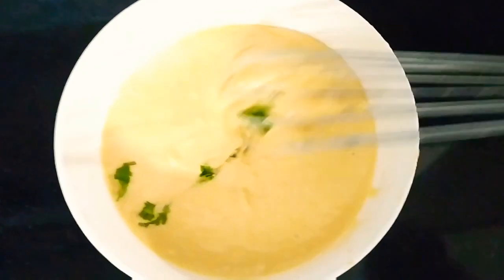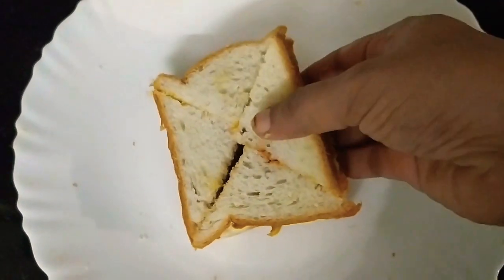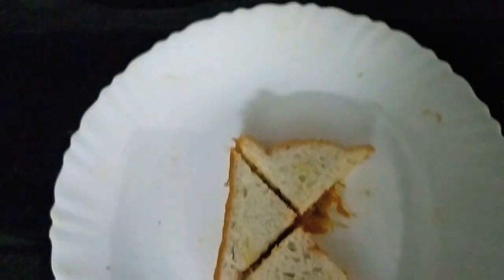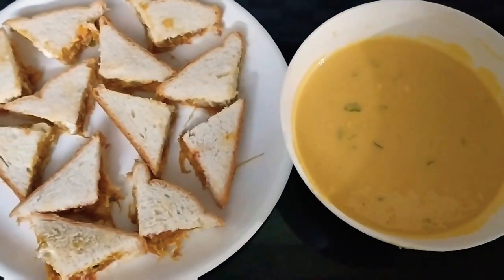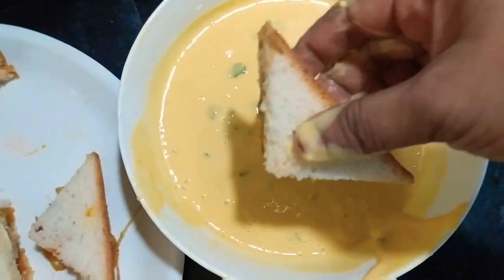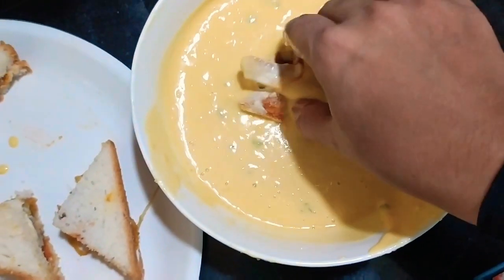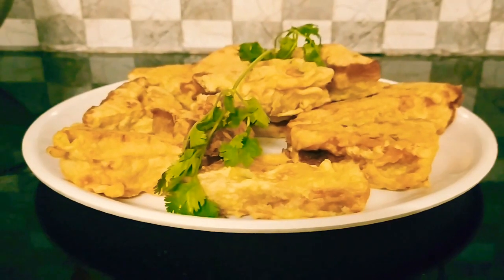We will mix the bread. We add 4 pizza, we add 2 pizza. We will fry it on medium flame. We are ready to cook it. Let's cook it like this.